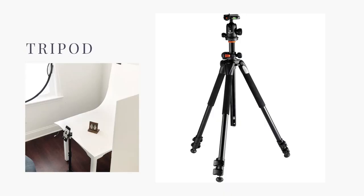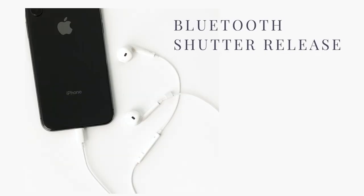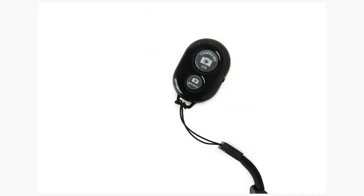Tripods come in all shapes, sizes, and prices. If you're an iPhone user, you can use the Apple headphones volume button as a bluetooth shutter release. Samsung users can go into their camera settings and set voice control to on, then say 'cheese,' 'capture,' or 'shoot' to take a picture. You can also purchase a bluetooth shutter release like this one on Amazon for about ten dollars.